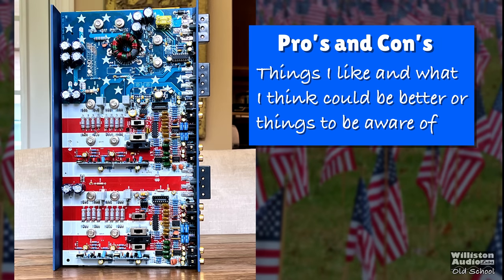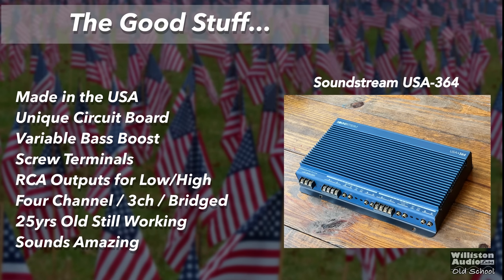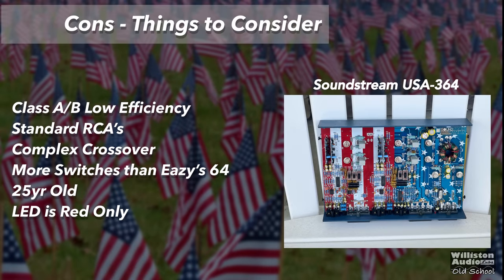Pros of this patriotic amplifier: made in the USA in California by Soundstream in the late 90s, unique circuit board design, variable bass boost, screw-down terminals, RCA outputs for low and high output, 4-channel, 3-channel, or bridged operation, 25 years old and still working, and it sounds amazing. Things to be aware of: Class AB means relatively low efficiency, standard RCAs with no Tiffany connectors, complex crossover with many switches, 25 years old so it may need servicing eventually, and the LED is red-only — green or blue would be preferable.